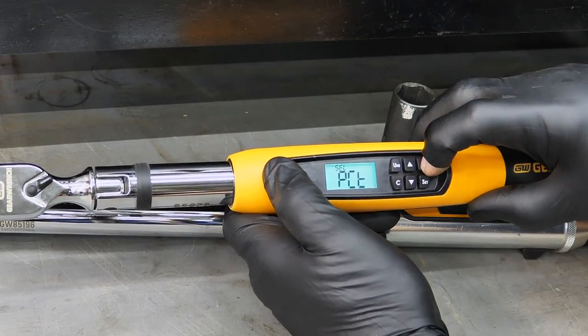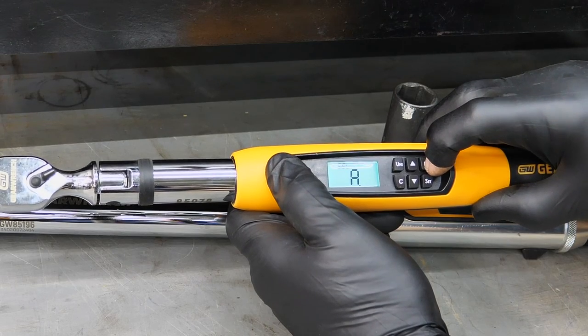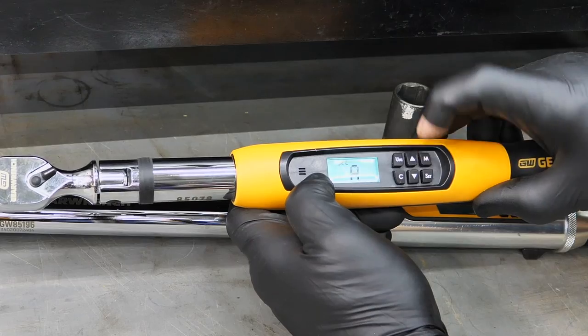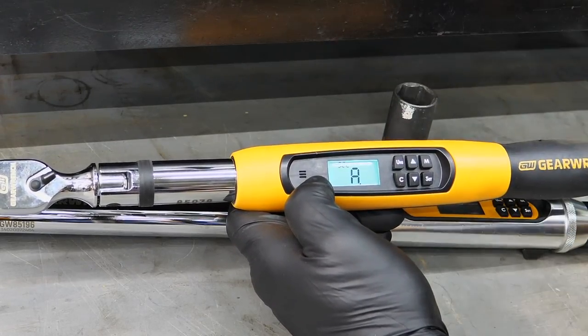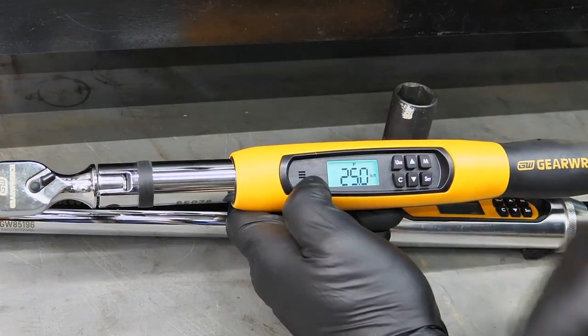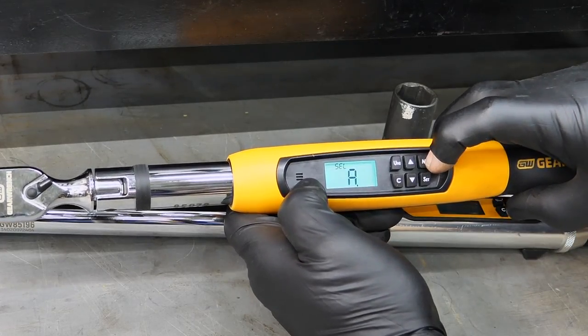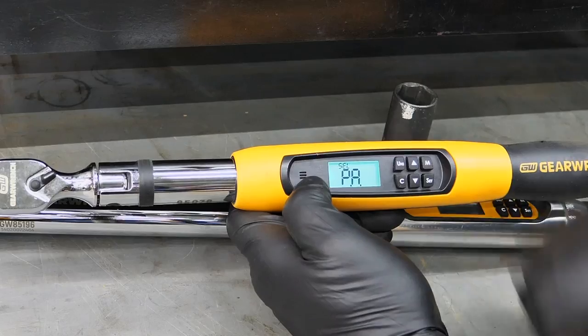So if I set that alert percentage — basically when it gets within 10% of my max window of either angle or torque, say 100 foot-pounds — when it gets to 90 it's going to start alerting me that I'm within that window. For 25 foot-pounds, when I get within about two and a half foot-pounds, it's going to start alerting me that I'm getting near my torque rating. So that's the PCT mode. By default, it's going to be set to peak torque unless you actually change it to angle or peak angle.